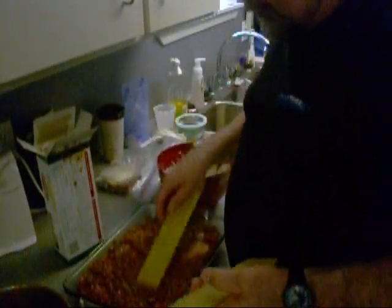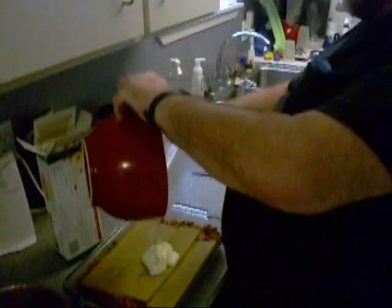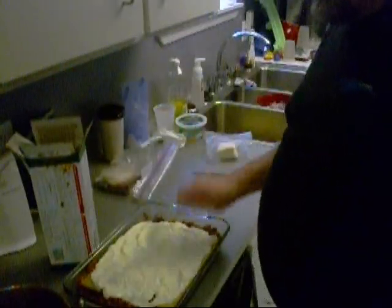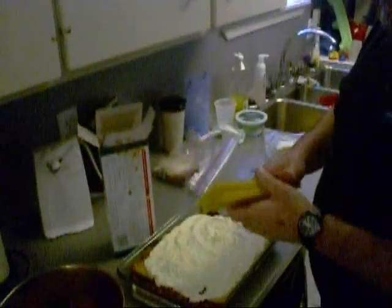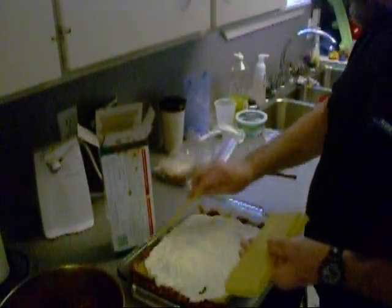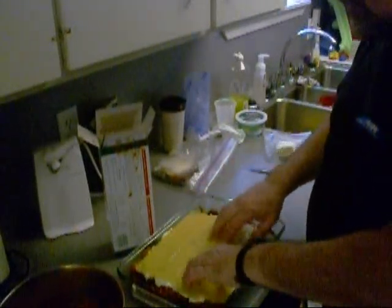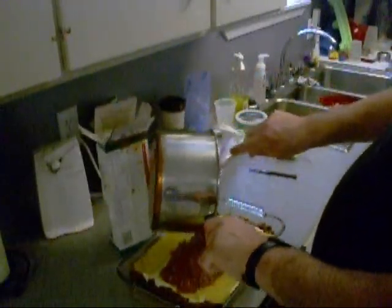Come on boy, y'all move around a little bit. Now we're going to put the rest of this cheese stuff on there. Come on out of there. All right, kind of like that. Some more damn noodles. It just so happens that I like them. Then the rest of the meat sauce on top.